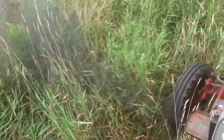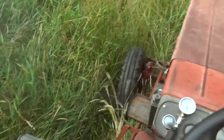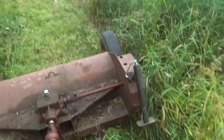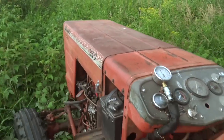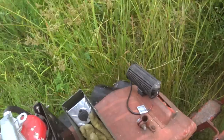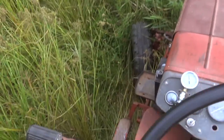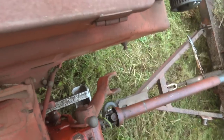Mowing in progress. Got a bit of an emergency stop — I looked down and saw a fence post. There are still some down fences here that haven't been cleaned up yet. Slightly reposition, and back to mowing.